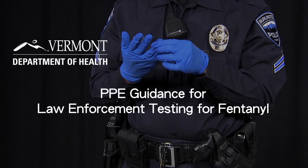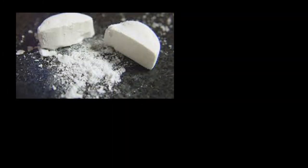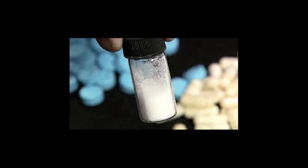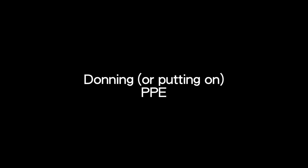Due to drug testing performed in the field, law enforcement officers are at an increased risk of accidental exposure to fentanyl and fentanyl-like substances. If you perform drug testing on a substance that you suspect contains fentanyl, do it in a well-ventilated area. Have a colleague nearby with Narcan in case an accidental exposure occurs.